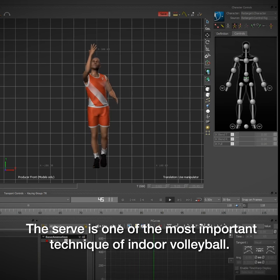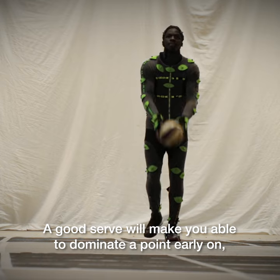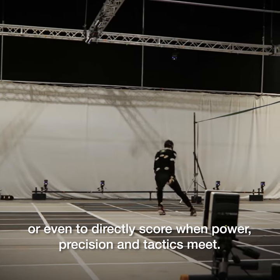The serve is one of the most important techniques of indoor volleyball. A good serve will make you able to dominate a point early on, or even to directly score when power, precision and tactics meet.